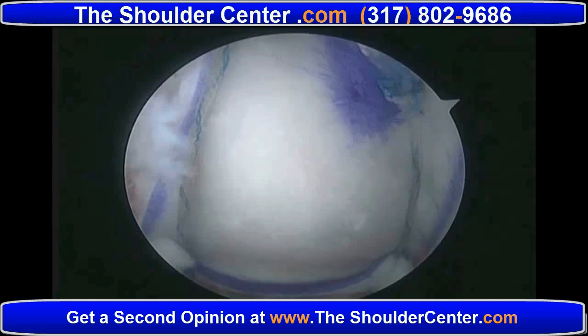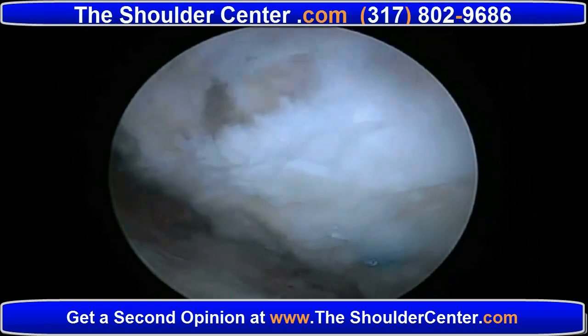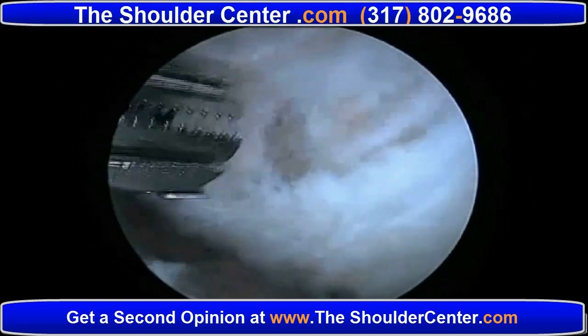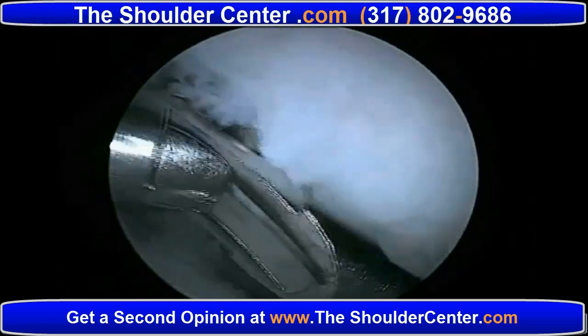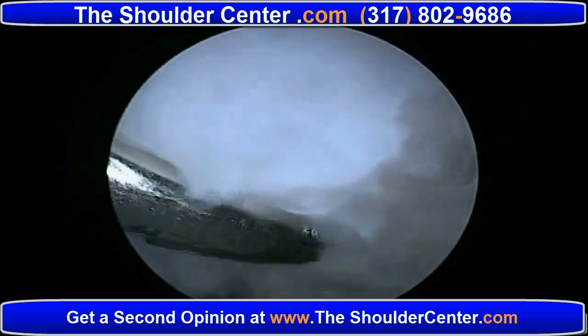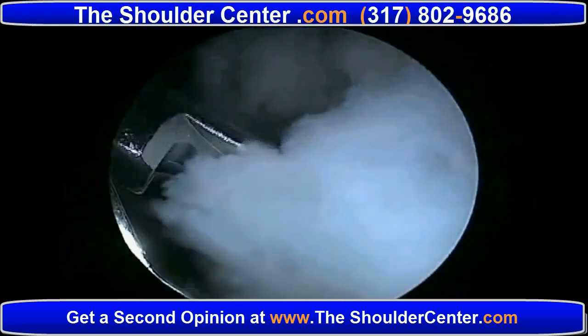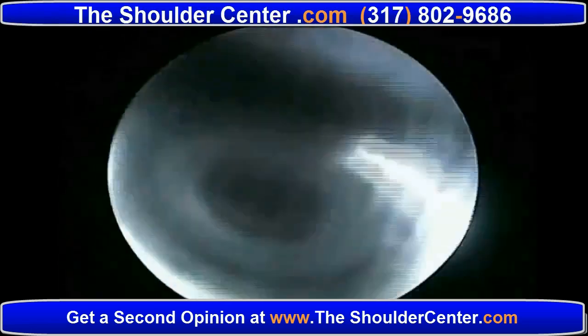Revision rotator cuff repair after healed reinforcement graft. We know that an initial benefit of reinforcement graft for complex tears is that it improves the healing rate. But a secondary benefit is for patients like this one that suffer a recurrent injury. This patient suffered a traumatic recurrent injury more than a year after repair of a complex rotator cuff tear with reinforcement graft.